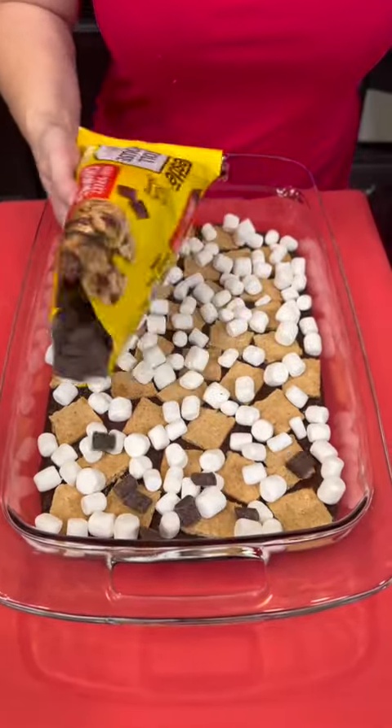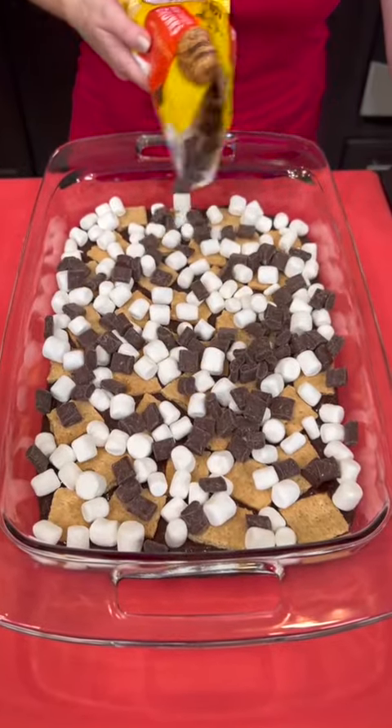Now sprinkle some chocolate chunks on top of this as well.